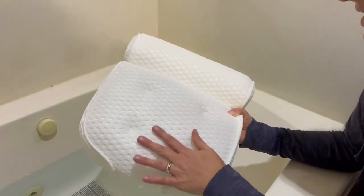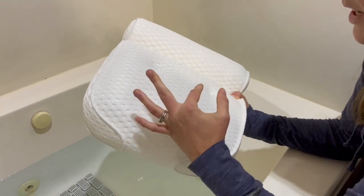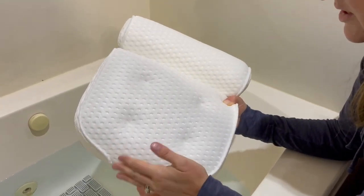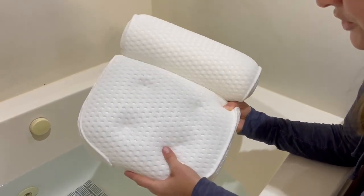One nice thing is it's super breathable, so while being soft it's also going to have good air circulation so it doesn't go gross. It's also going to dry quickly when you're done using it.